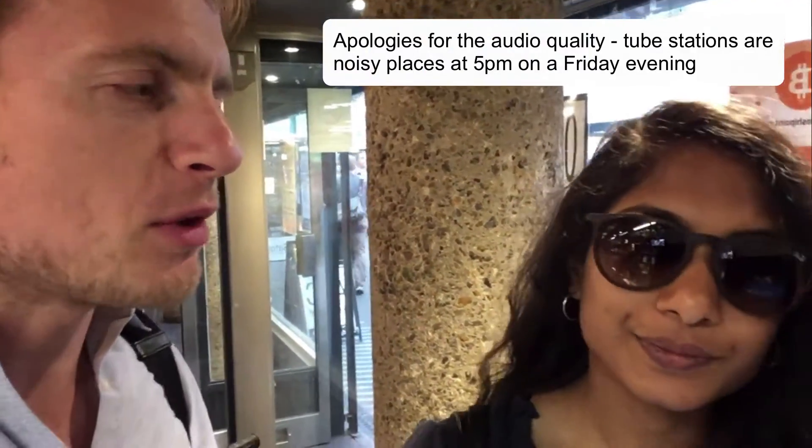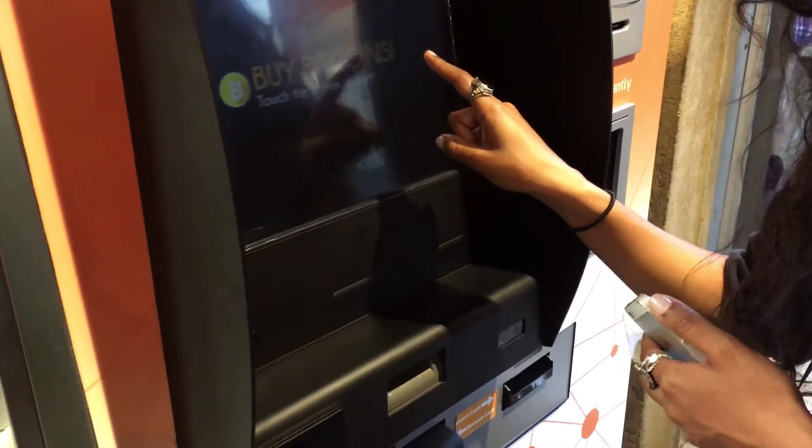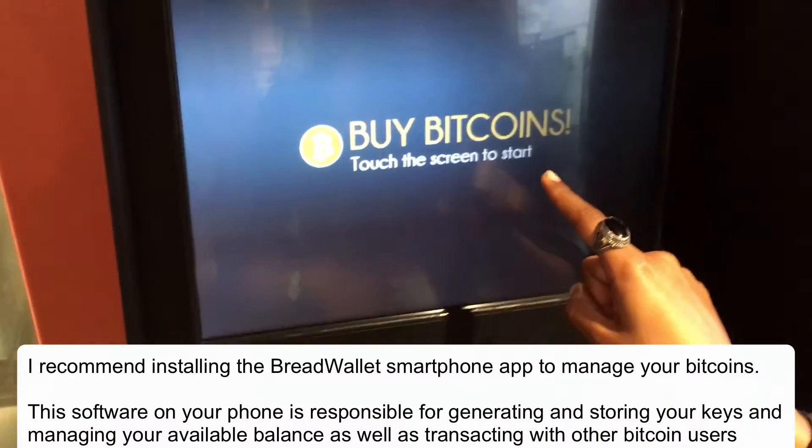Hello everyone, so we're at an oil station, it's Friday night and we're going to buy some Bitcoin. We're actually going to show you how the ATM works down here — we're going to film the whole thing. So here we are, this is the ATM — touch screen to start.